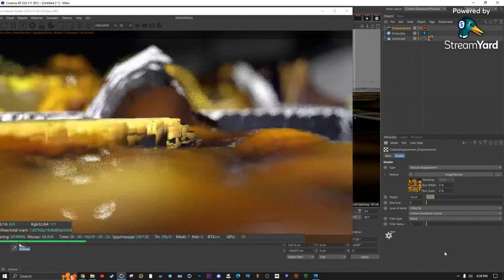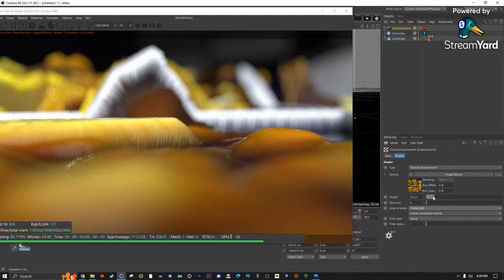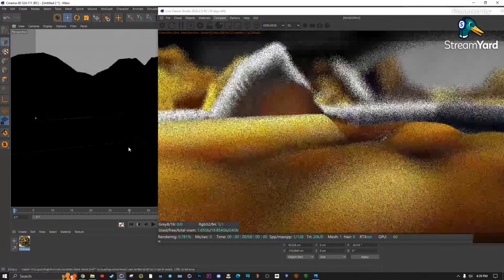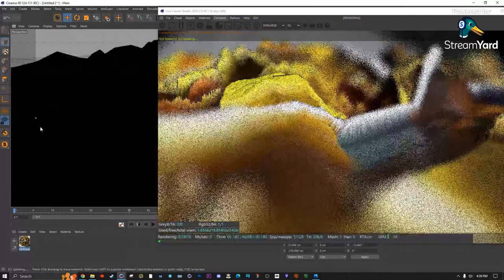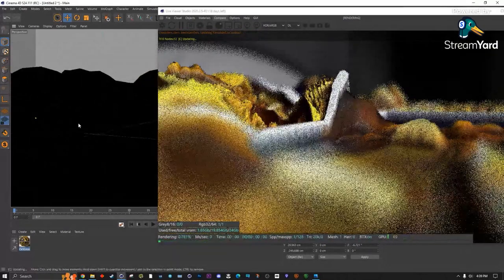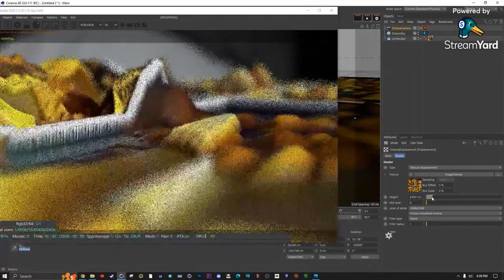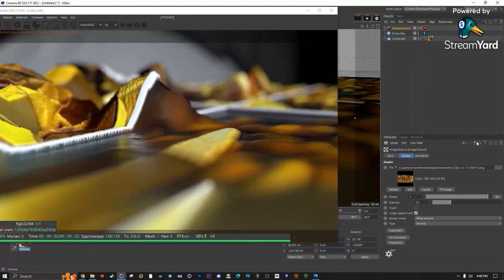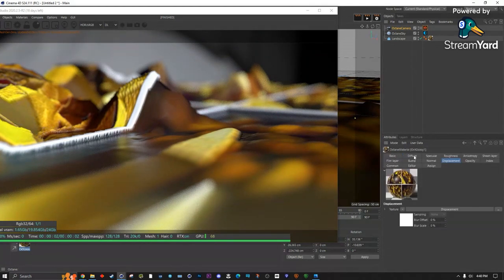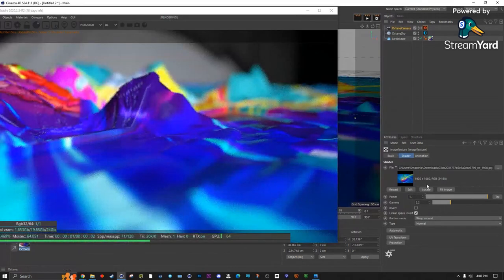I forgot how easy Octane is — I kind of miss it. Redshift is sometimes very painful. The thing that's suffering here is the source picture quality, but that's what's so nice about this workflow: it's easy to try different things. Find a better picture, paste it in, and suddenly it looks much more interesting. But as you can see, resolution really matters — that's why the original footage had to be upscaled so much.